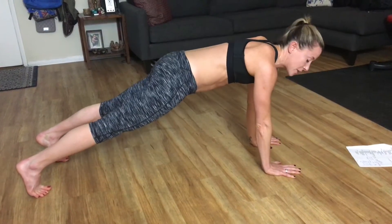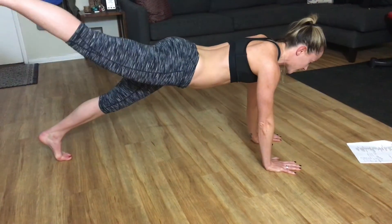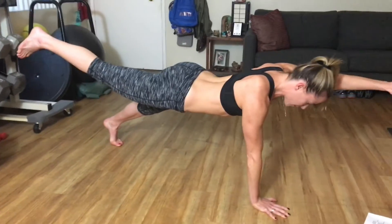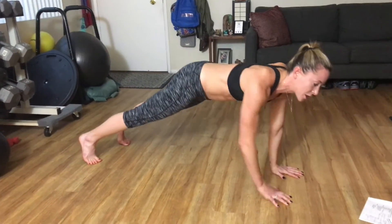No. 2, bird dog. So this is our advanced bird dog. Opposite leg and arm, reach, extend. That one is a very challenging one. Then you're going to switch it out.